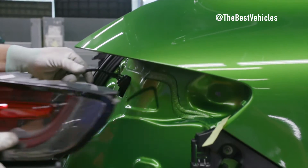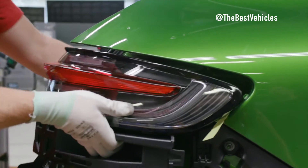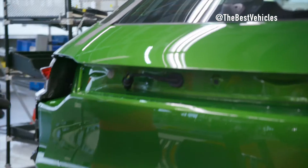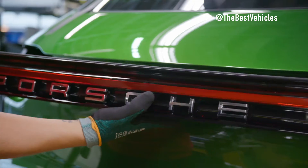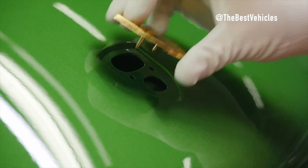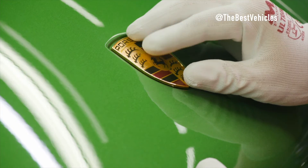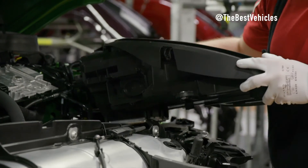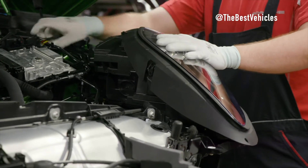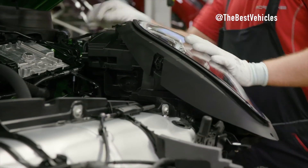Chassis and headlight tuning, calibration of driver assistance systems, and wheel alignment form a symphony of tests to ensure each Porsche is finely tuned for perfection. The vehicle then takes to the test track for a test drive and final inspection — lights, water tightness, and a simulation at 120 kilometers per hour. Every nuance is examined, followed by a thorough wash and interior cleaning to prepare the vehicle for its grand reveal.